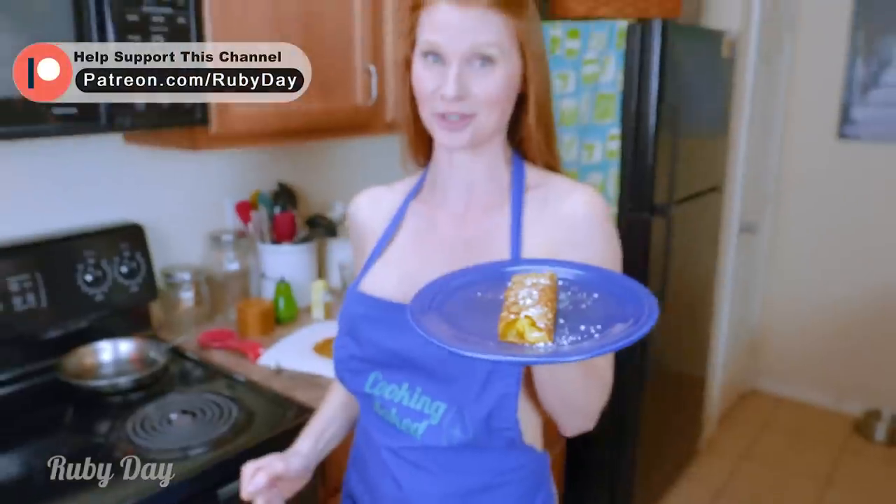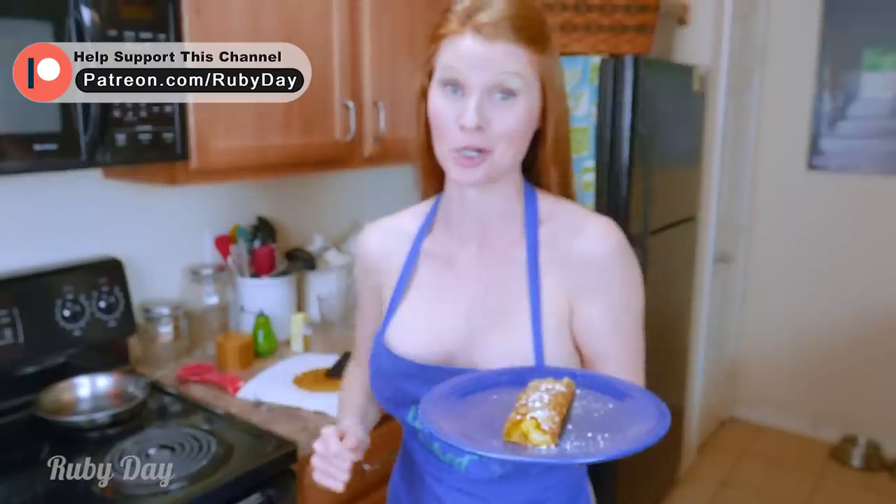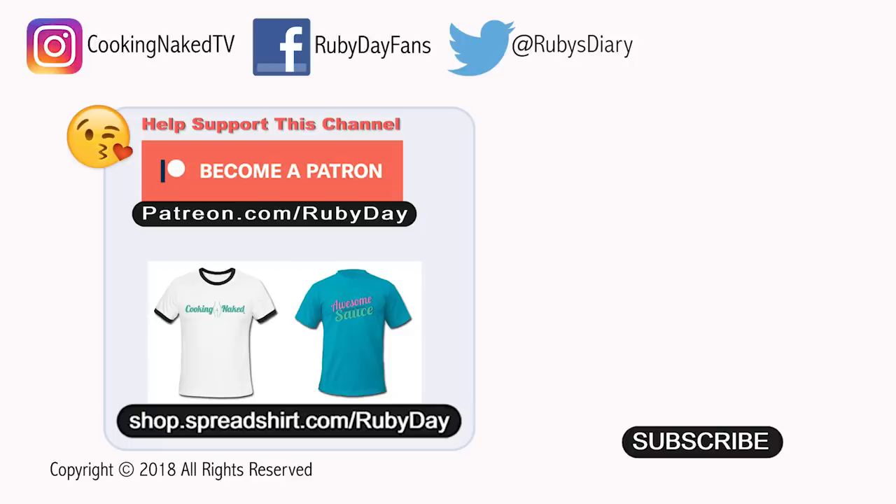Oh my gosh, that's amazing! That is happiness on a plate. New cooking naked recipe — lemon curd crepes are over on my Patreon page, so go check it out, link is in the description.